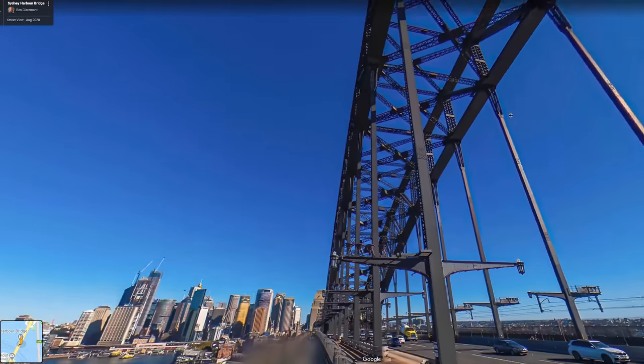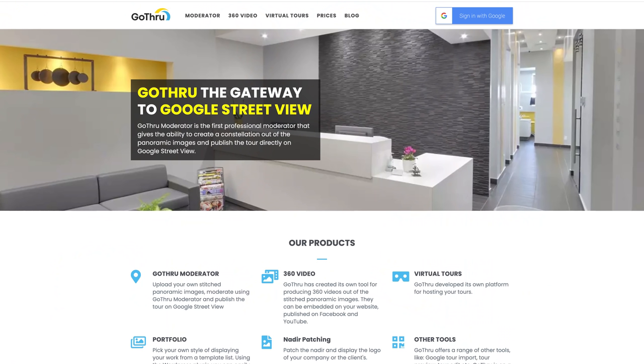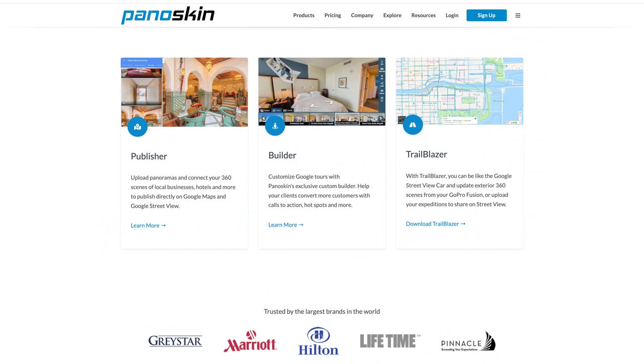Using the app is fine if you have a few individual photos. However, if you're capturing a really big location and have a lot of shots that you also want to connect to each other, a better option is using dedicated virtual tour software that offers batch Street View upload. There are many options, including Pano2VR, 3D Vista, Cupix, Matterport, and others. However, the front runners that offer Street View upload as their primary purpose are GoThru and Panoskin. Both platforms are affordable, have a ton of great features for creating virtual tours, and get them onto Street View quickly and easily.